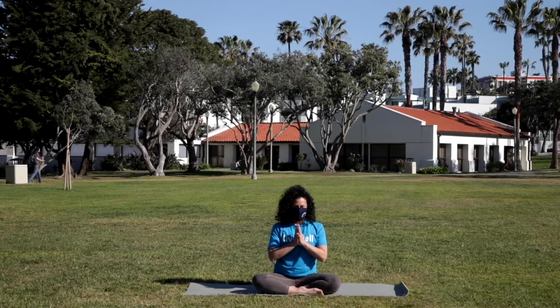Bringing the palms together in front of the heart to close our practice. The light and the highest in me sees and honors the light and the highest in you. Namaste.